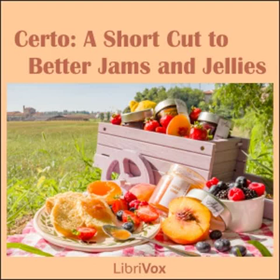Guava Jelly: 3½ cups (1¾ pounds) guava juice, ½ cup lemon juice, 7 cups (3 pounds) sugar, ½ bottle Serto. To prepare juice, slice thin about 2 pounds fully ripe guavas, add 2¼ cups boiling water and crush thoroughly 5 minutes. Place in jelly bag and squeeze out juice. Squeeze and strain juice from 4 medium lemons. Add red coloring if desired. Measure sugar and juice into large saucepan, mix. Bring to a boil over hottest fire and at once add Serto, stirring constantly. Bring to a full rolling boil and boil hard ½ minute. Remove from fire, skim, pour quickly, paraffin at once. Makes about 10 glasses, 6 fluid ounces each.